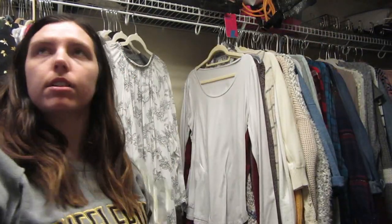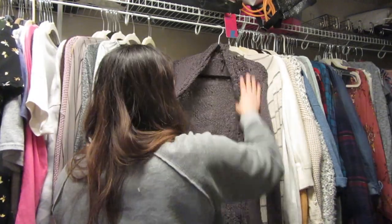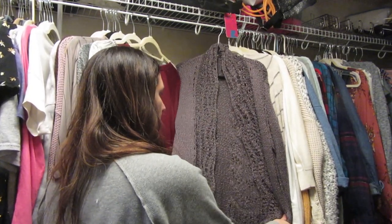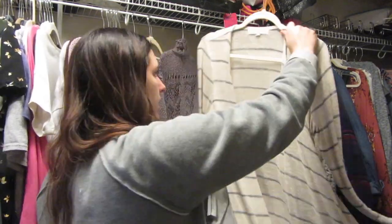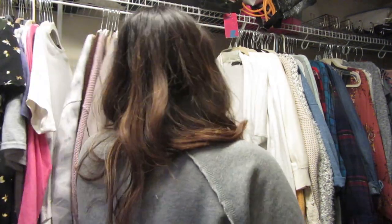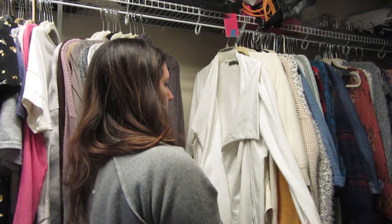I'm going to donate this one — it's too short in the back. I have a very long torso and it just doesn't work when it comes up to the middle of my back. This is from Marise's — I think I'm going to keep it. I like the sparkles and the purple color; I like wearing it during the holiday season. I need to get rid of this next one — the top right here is itchy so I never wear it.